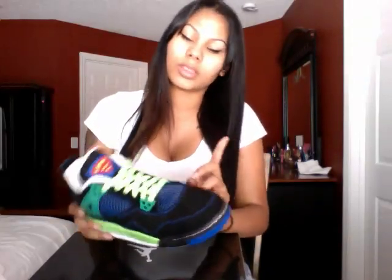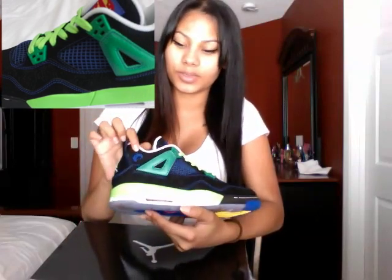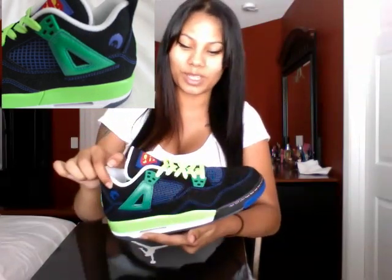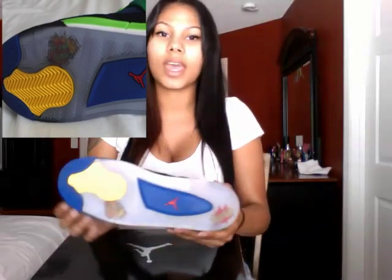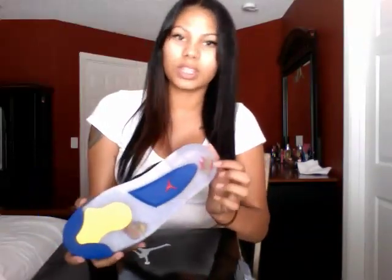The stitching is blue to add to the Superman theme. He actually has his face on the shoes, which I thought was really cool that he put himself on there. Underneath, he again has the Superman colors, and his favorite number — seven — is written in there.